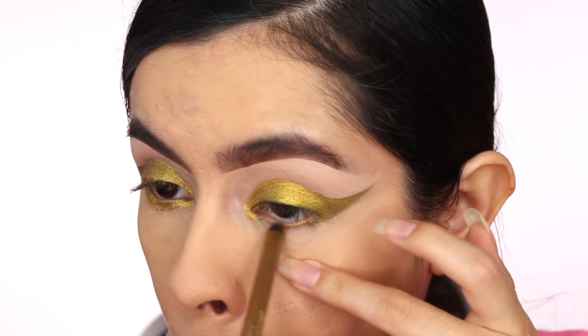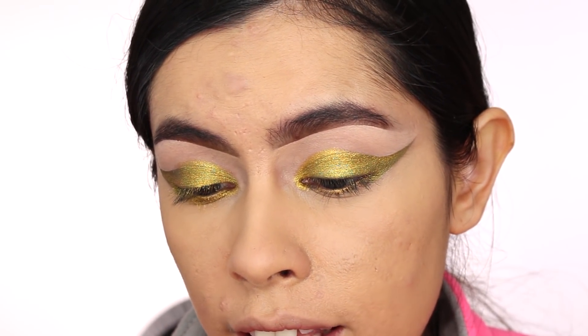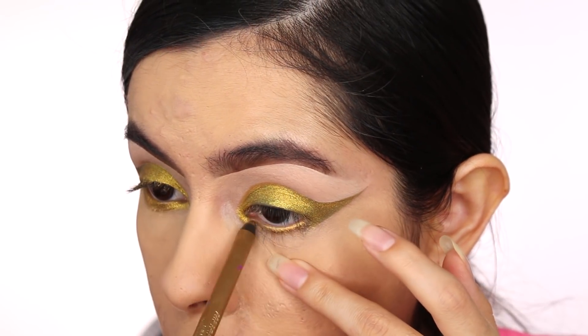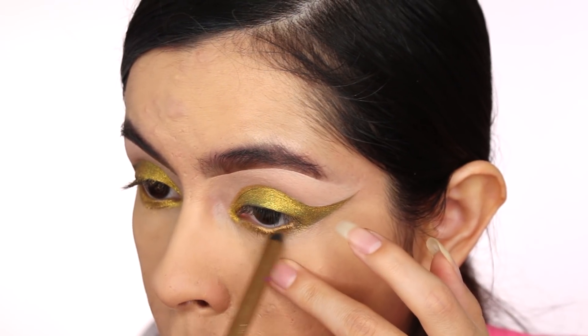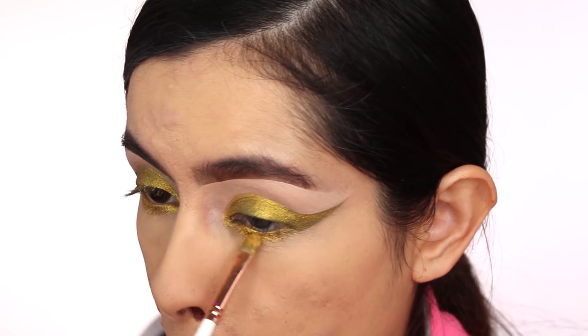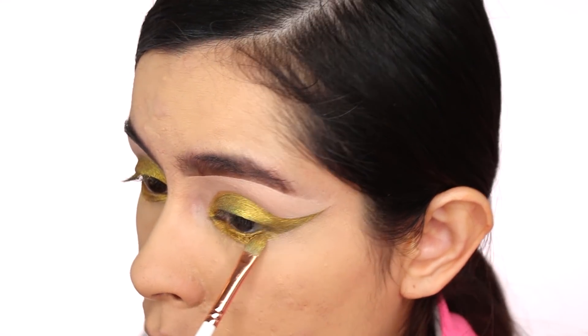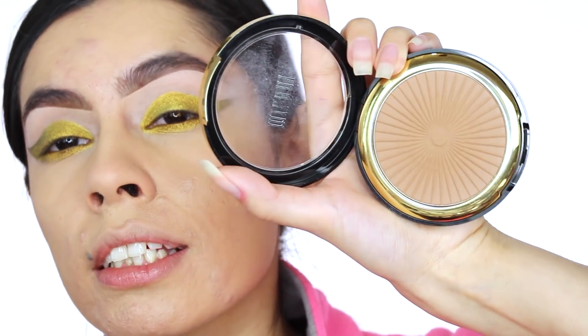Now I'm going back in with my waterline. I'm taking the Milani Metallic Lights Eyeliner Pencil in Golden Beam to line my waterline, and then I'm going to take the same Blush Tribe gold pigment and put it right into my waterline and connect it outward.